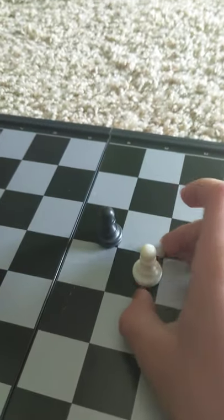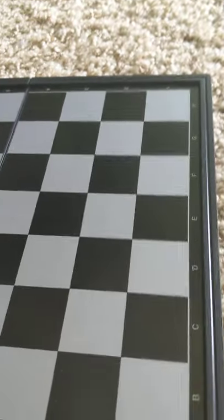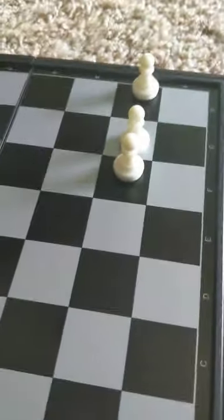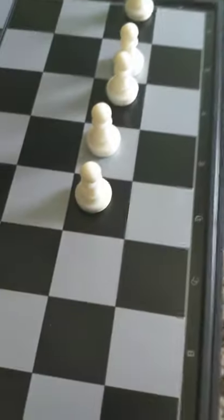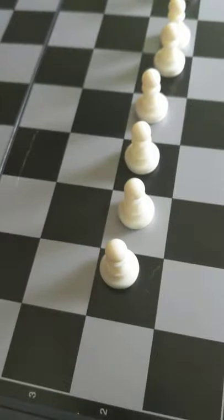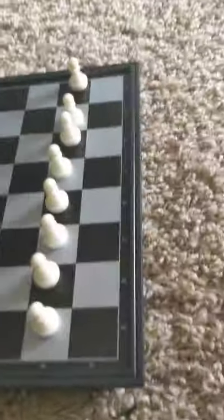Pawns can only attack on the diagonals. The position for pawns is on the second line, all the way across until you fill every square with pawns. That's how you set pawns up.